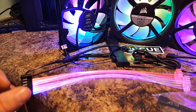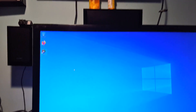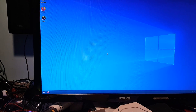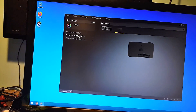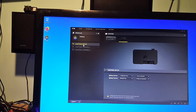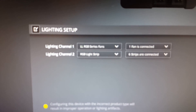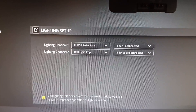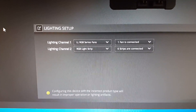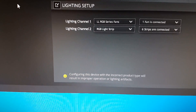If I go to my screen and double-click the iCUE icon to open up the Corsair iCUE software, we can go to our Lighting Node Pro and see on the channels how I have this configured. On channel one — going to the lighting setup — you can see it's where I have the LL140 fan. Like I said, that's on the RGB fan hub. I told it one fan is connected; if I wanted to add more fans I'd change that setting. On lighting channel two I have it set as an RGB light strip, and I told it six strips are connected.